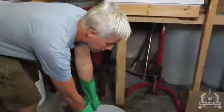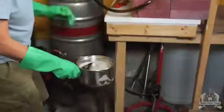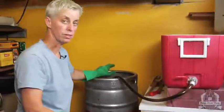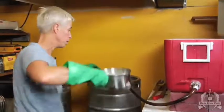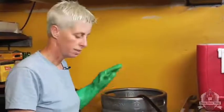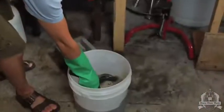Now I'm going to very gently ladle the wort from the bucket into the kettle. We want to do it very gently — we don't want to entrain any oxygen into it, because that will spoil the beer. Oxygenating the wort when it's hot is not a good thing, so be very gentle at this stage.